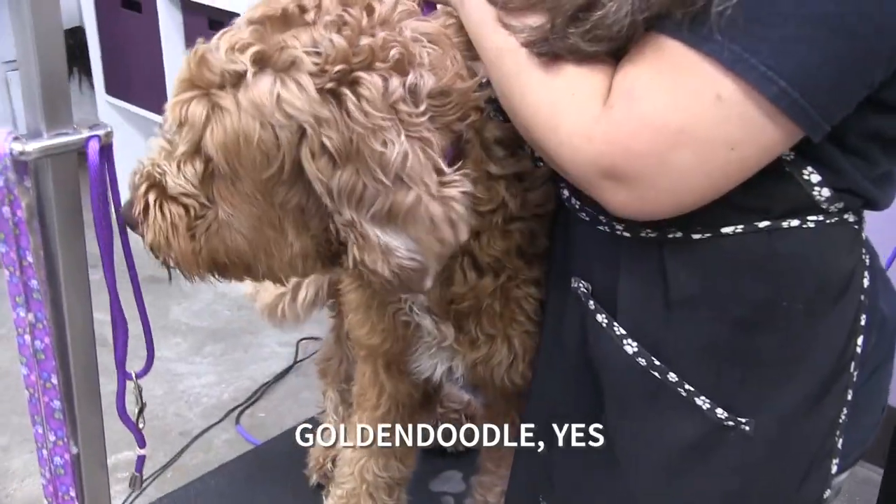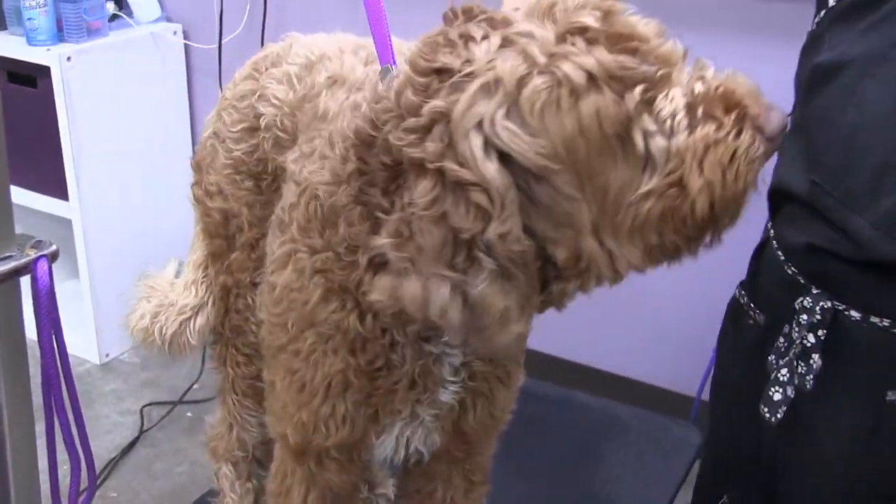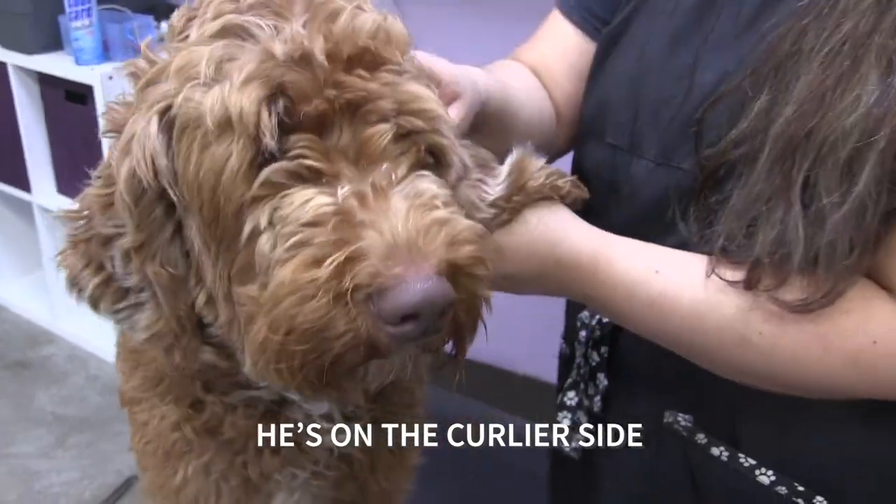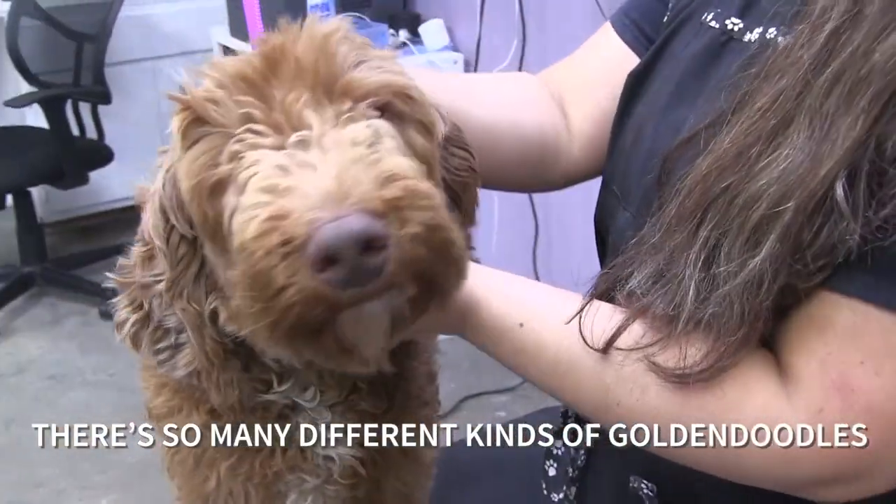Is it a golden doodle? Golden doodle, yes. His hair is not as thick, but it's still curly — he's on the curlier side. There are so many different kinds of golden doodles.